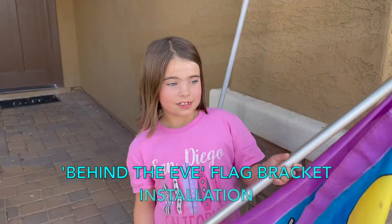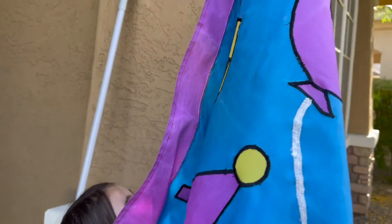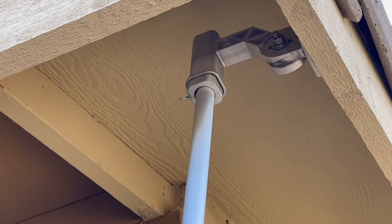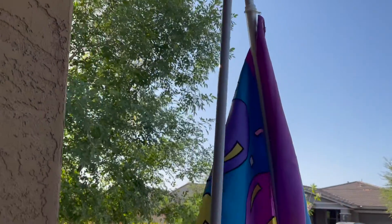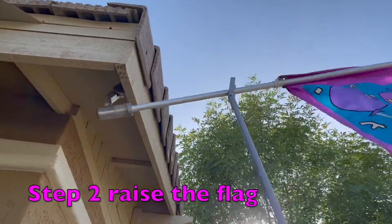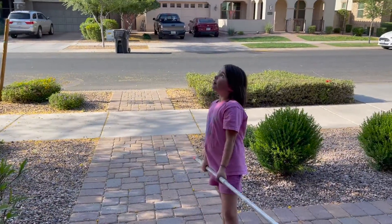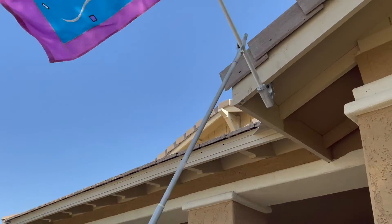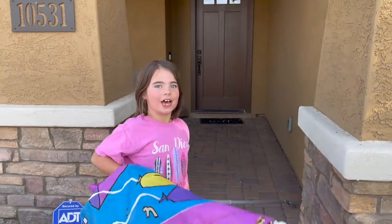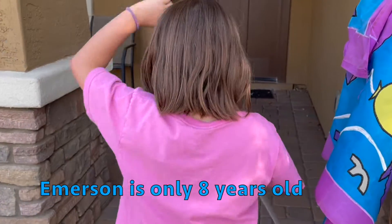Look at that. Whoa, there it is. Step one, I'll put the flag into the second. Step two, I'll put it up. Just like that. Now I'm going to take it down. Very good. Ta-da. That's how you do it. You got it down. Just like that, Emerson? Thumbs up, kiddo.